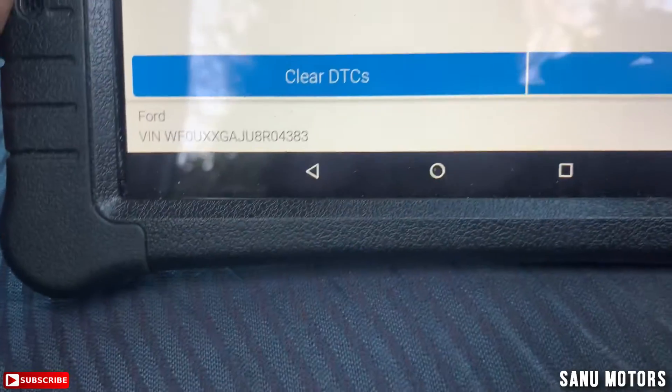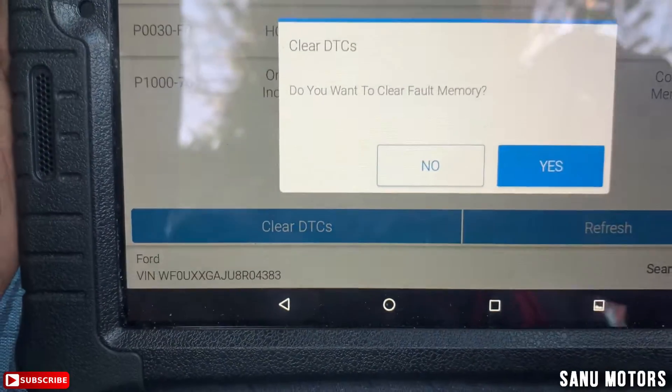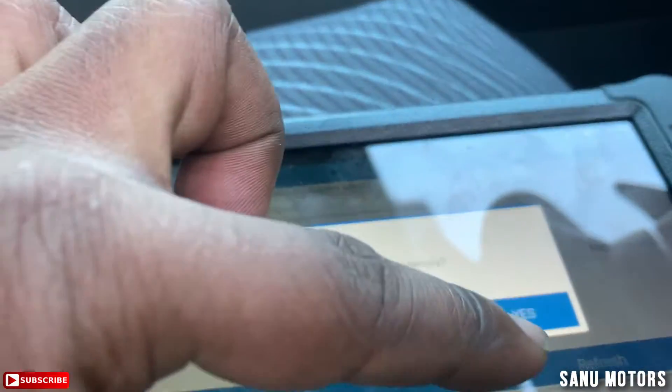I'm going to check the code and see what happened to the O2 sensor.